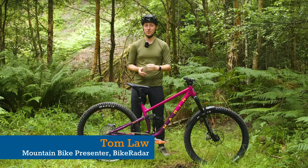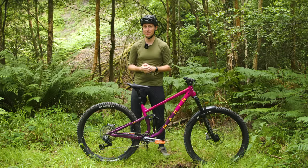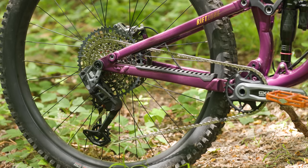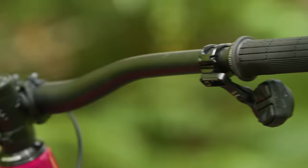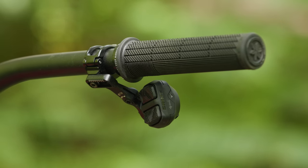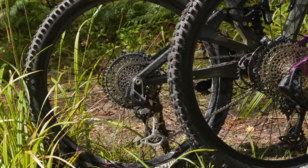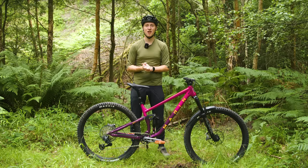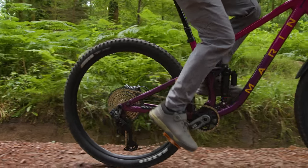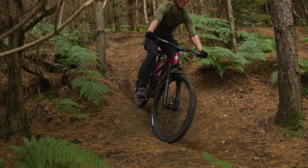It has taken less than two months for SRAM's transmission technology and hangless interface to trickle down the ladder, as today it launches the new GX Eagle Transmission. Is this another step in the direction of wireless and hangless domination, or just another expensive trinket masquerading as a budget version of the latest tech? It's high time we found out, so let's get the lowdown on what makes GX Eagle Transmission tick.